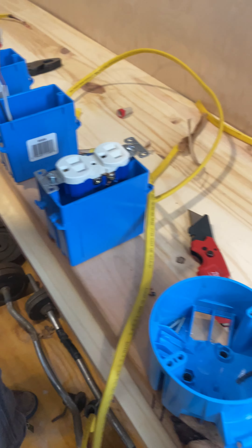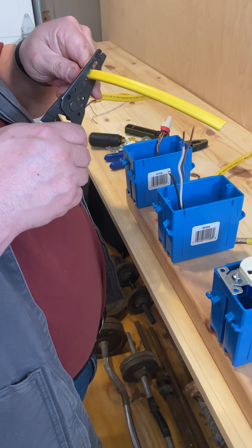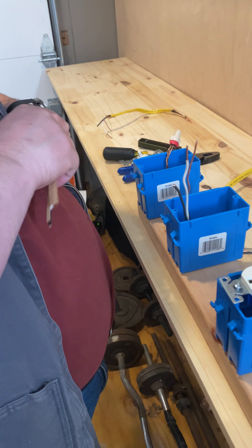So I've got my first piece of wire in there. Now I'm going to put my other piece of wire. I'm going to cheat a little bit and strip it ahead of time just because —